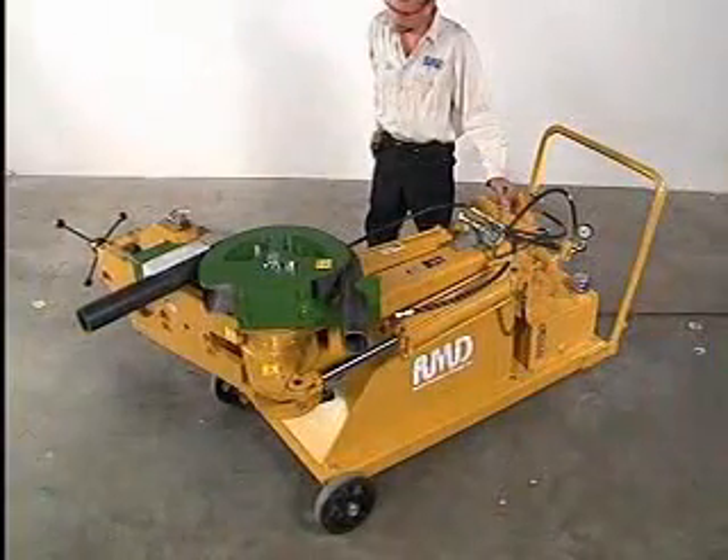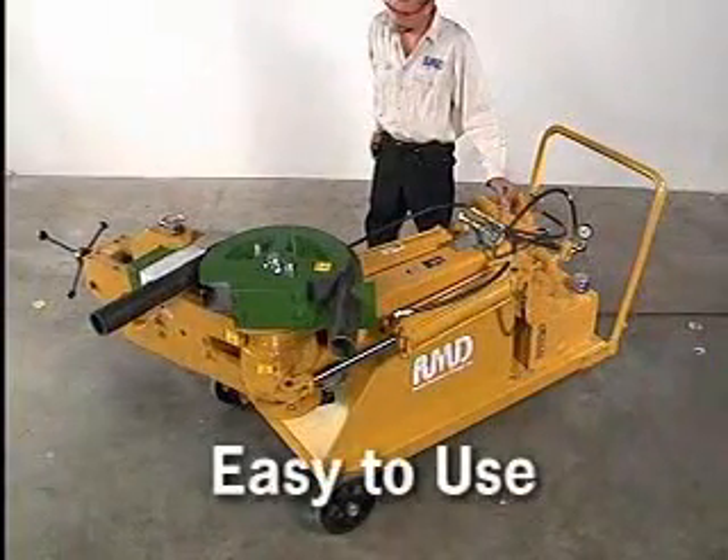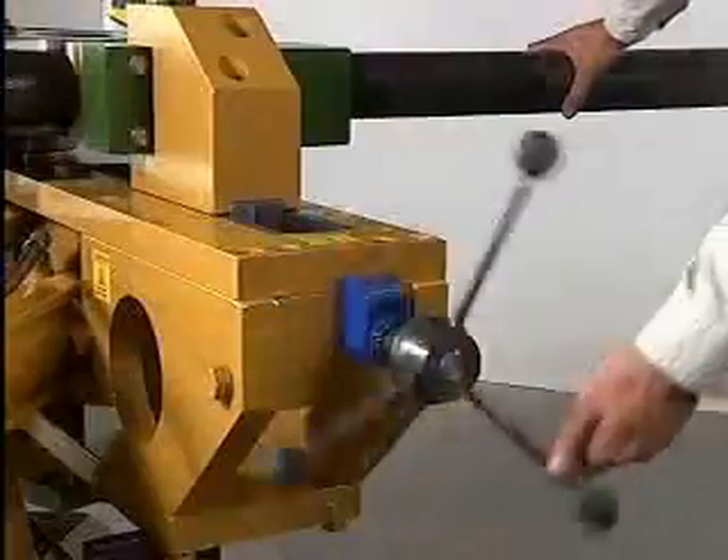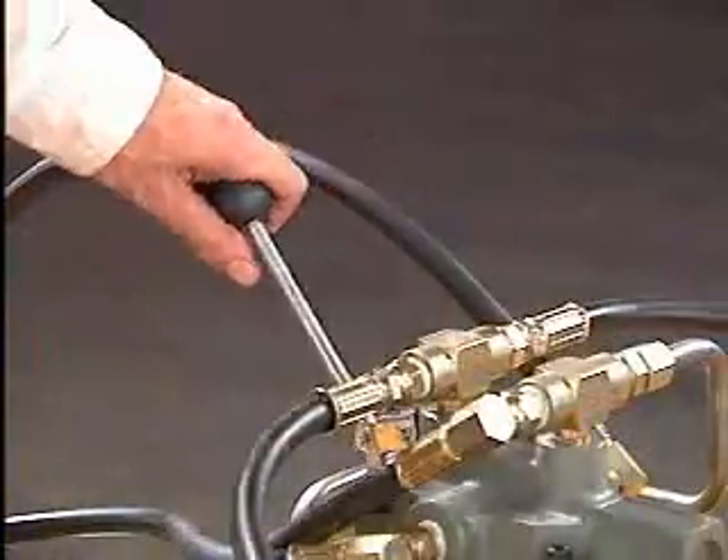The Model 500 is extremely easy to use with only four variables to be considered: degree of bend, counter die position, forward and reverse.